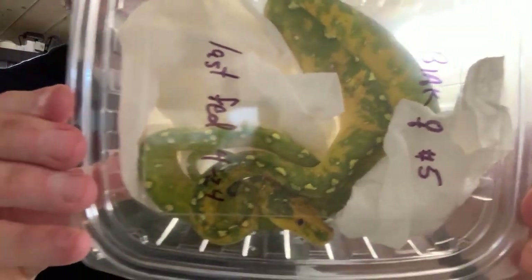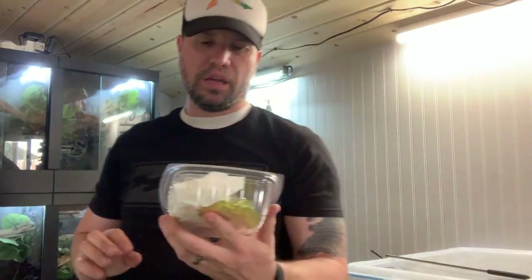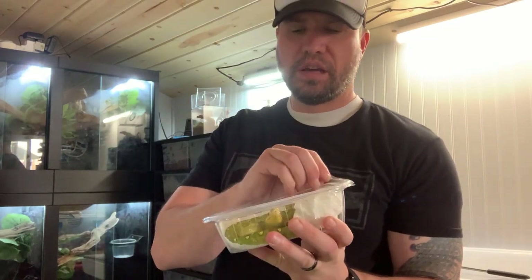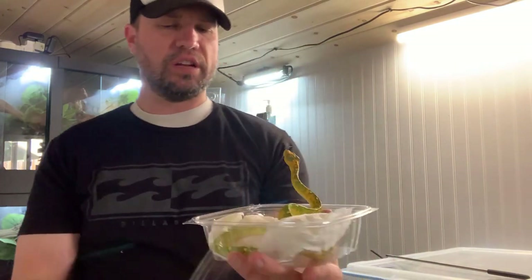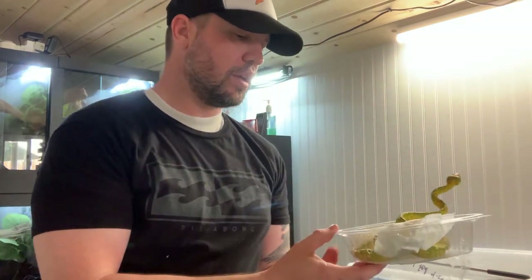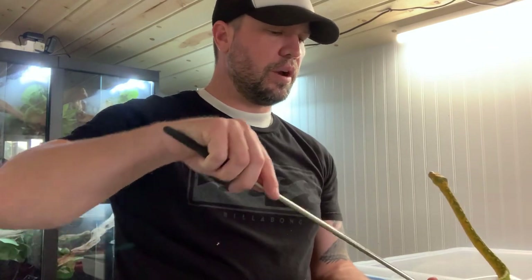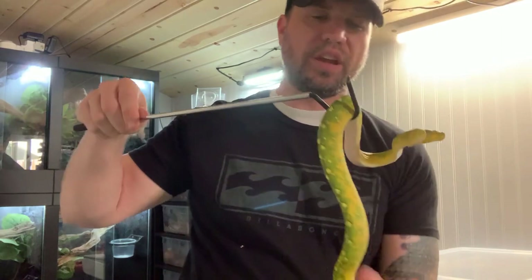This is the animal. This is a female Biak. Looks to be in really good condition. I don't see any subcutaneous parasites. Now these guys are my favorite locale and typical Biak fashion — it is ready to come out at me. But very, very pretty. It is a female, so I'm excited to have this animal.